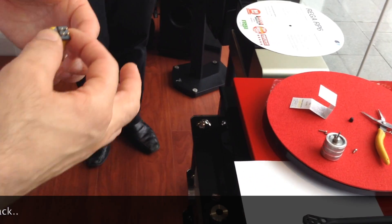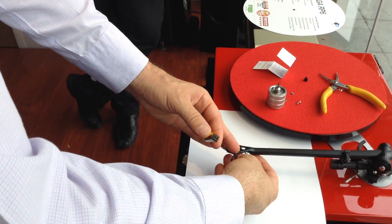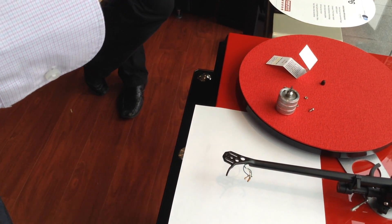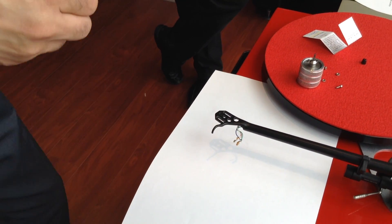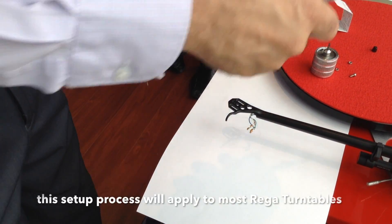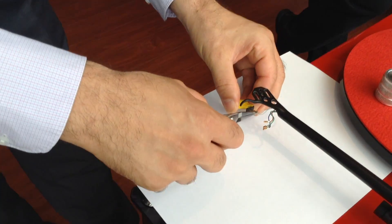The first thing we like to do, because this is how they come from the factory, is do the wiring before you attach the cartridge. So just pull all the wires to one side just to keep them out of the way. I like to use little pliers, but you can use your fingers or whatever you're comfortable with. So if you follow the diagram, we'll do the inside ones first — the white and the blue. Just grab them by the solder tab and literally just push them on.